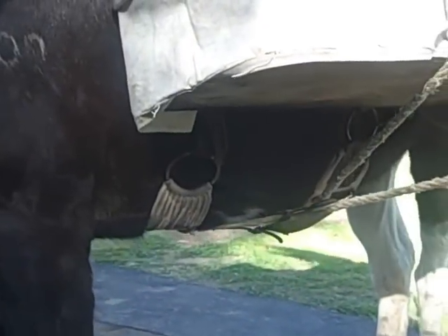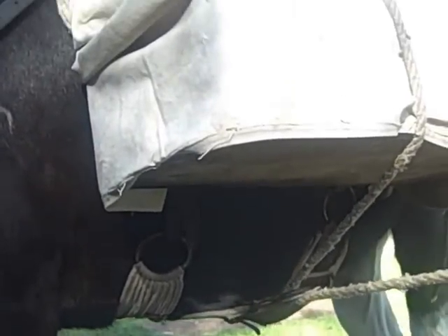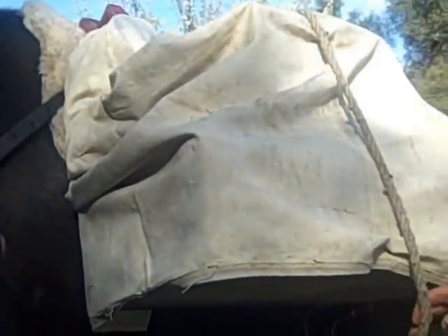Starting with the box hitch. You can see the bags are already packed, the matty's on, I've already tossed the cinch over the top, starting from the on side.